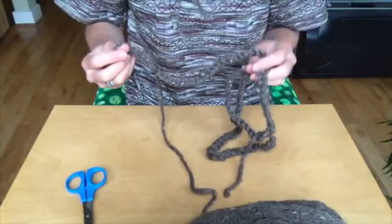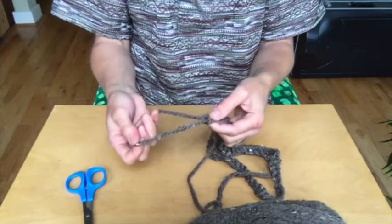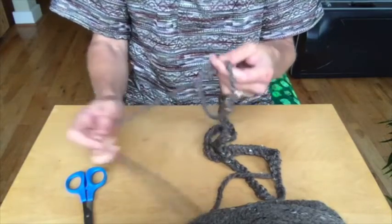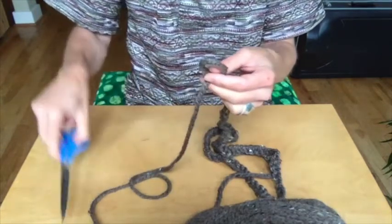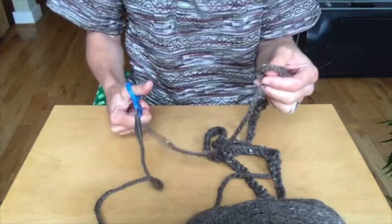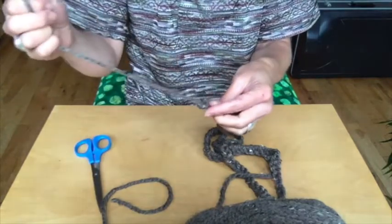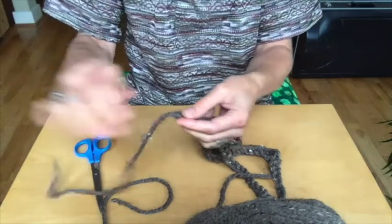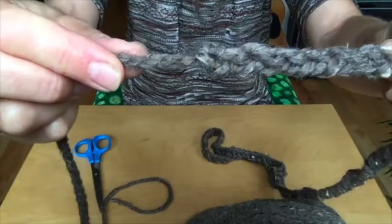I've made a bunch now and I'm ready to end. I have the loop that I've ended with and the piece of yarn still attached to the ball. With my scissors I trim a long tail, and I pull that tail through the loop and pull it snug. And you can see that there's a little knot there at the end.